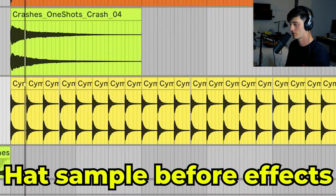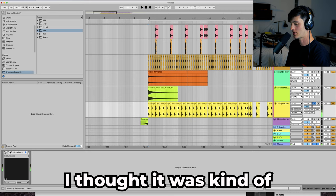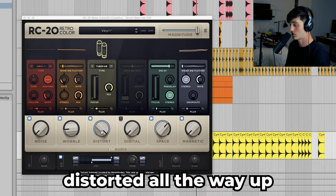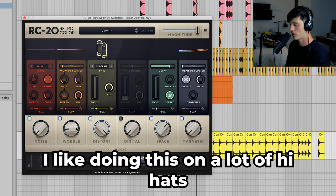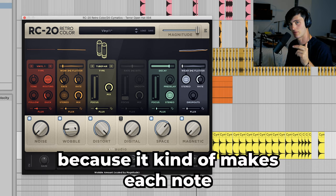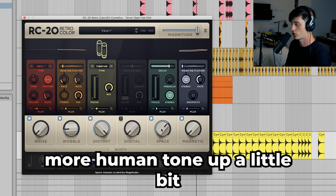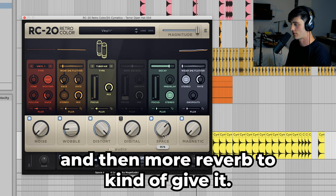The original open hat sample was kind of just robotic. What I did to change that is I ran it through RC-20, distorted it all the way up, added a little bit of wobble. I like doing this on a lot of hi-hats because it kind of makes each note when it plays a little bit different and more human. Tone up a little bit and then more reverb.